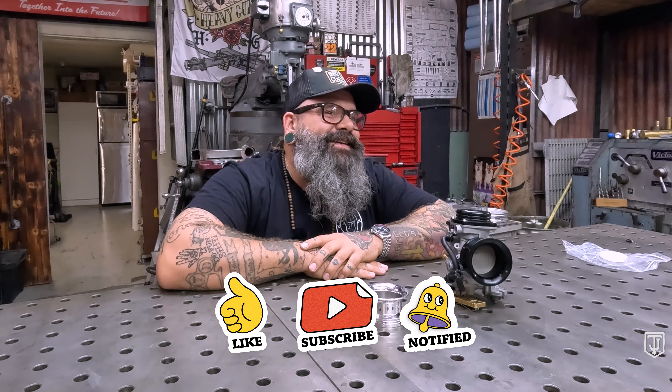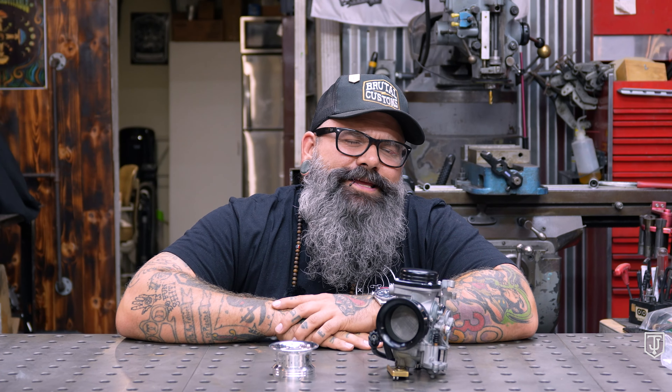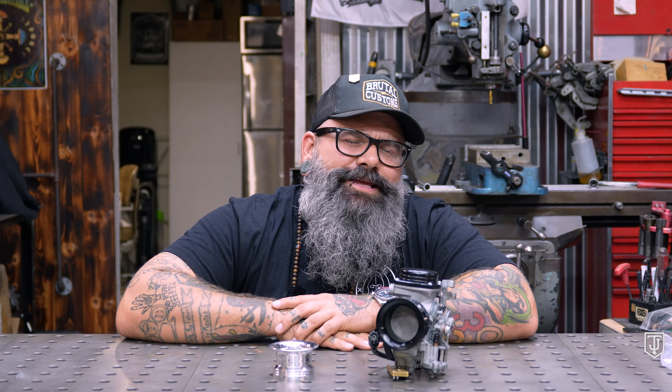Today you learned what a velocity stack was — wasn't that fun? If you like this video, go ahead and hit the like and subscribe button. A lot of you tinker with and tune your bikes, so let us know what you thought in the comments. Thanks again — and if you want motorcycle parts, get them at shop.tjbc.com.